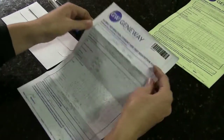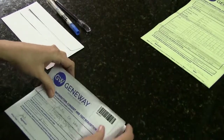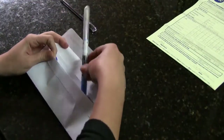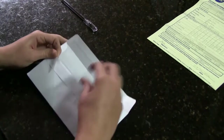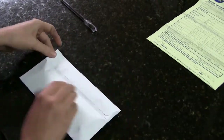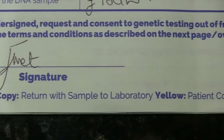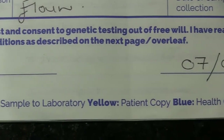Place the sealed swab together with the original white copy of the Patient Information Consent and Test Requisition Form in a clean envelope or plastic bag and seal. The blue and yellow copies are for the doctor or healthcare practitioner and patient respectively.